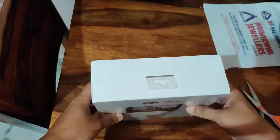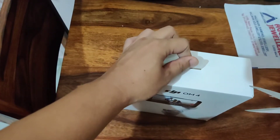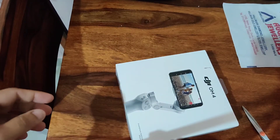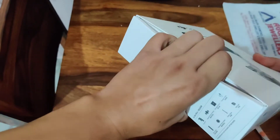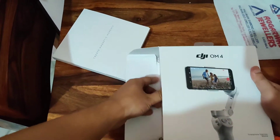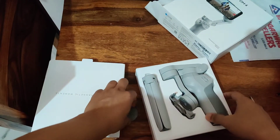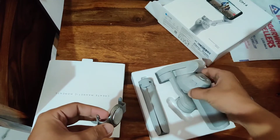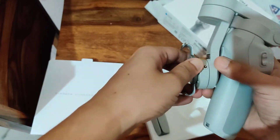We'll also quickly open this. I'm gonna put it off like this way and here's the gimbal. Perfect, everything is intact — perfect. And here's the clamp. This is the magnet clamp — quite strong actually.